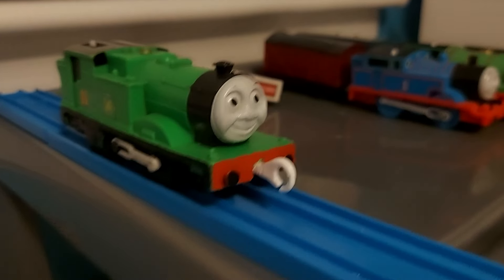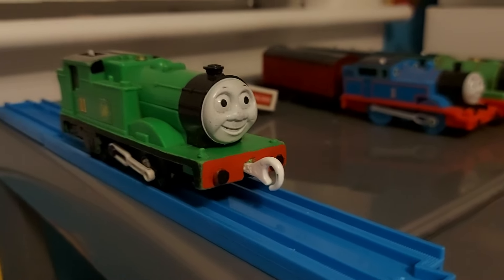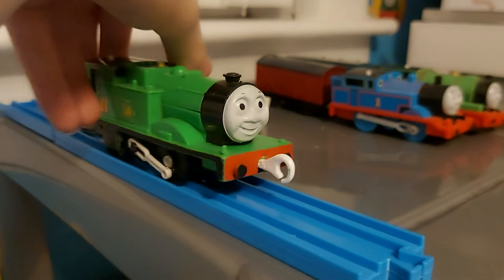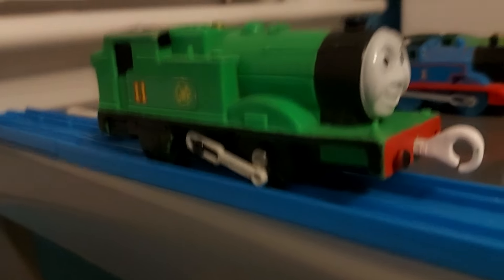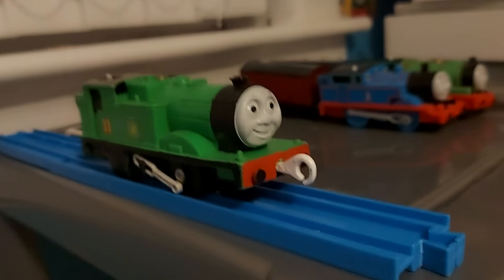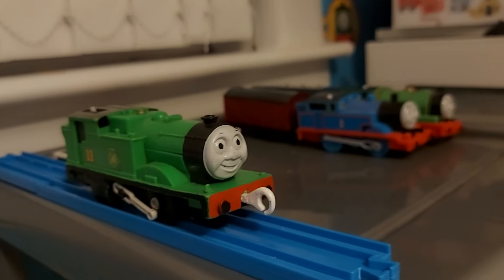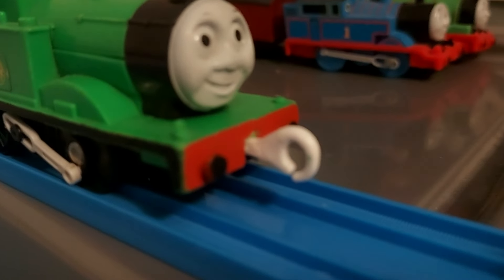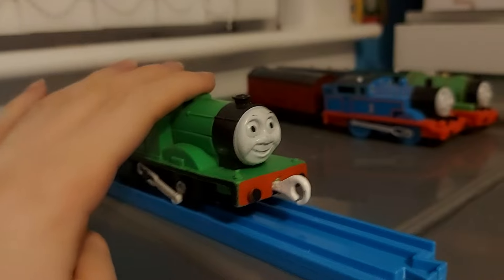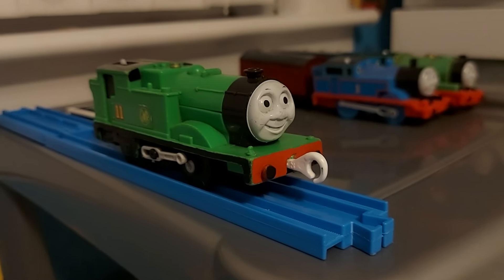Next up is Oliver — a rare one. I'm actually nostalgic for this model even though I never owned him as a kid. People say he's one of the worst Playrail models, but when you actually have him up close, he's a pretty decent model. I actually prefer the black wheels on him over the green ones — black wheels just suit Oliver. He also came with the front coupler already like this when I won him from eBay. I paid thirteen pounds for him — the deal of the century!